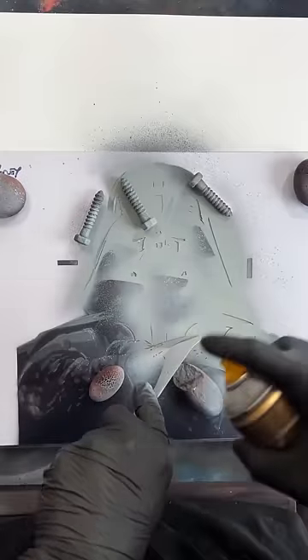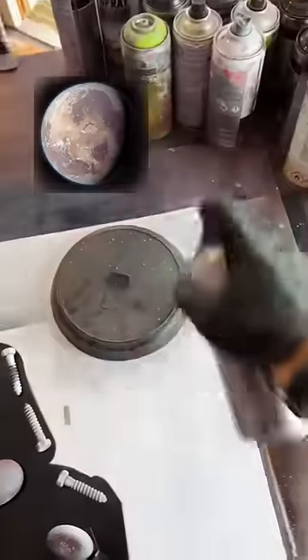For the highlights I'm using some of this roof grey, and a little white just to make them pop off. I think we'll have Mustafar here and Tatooine up here.